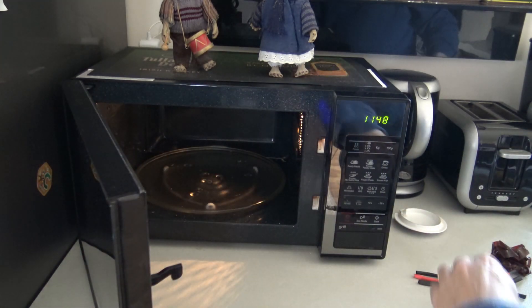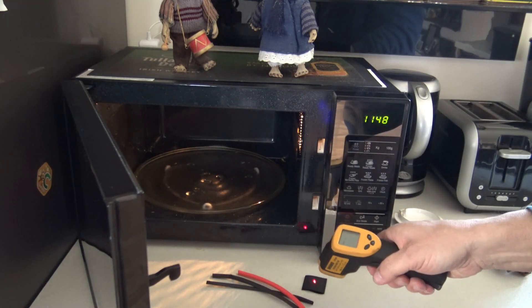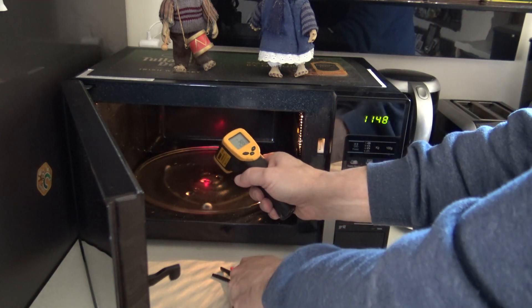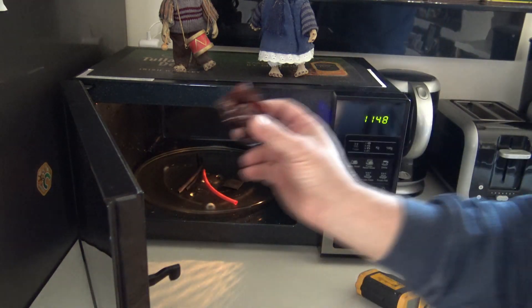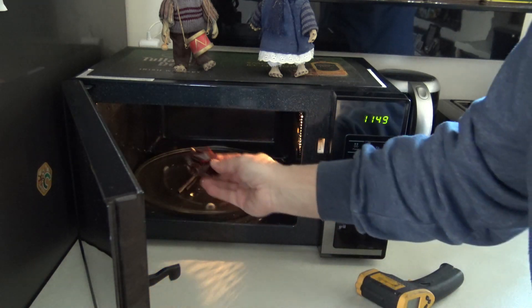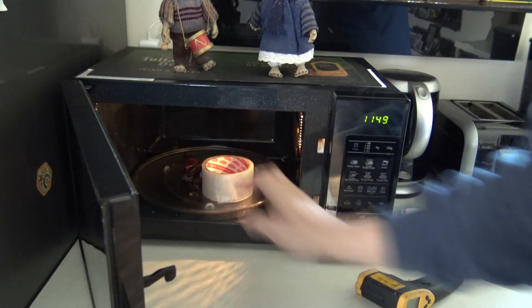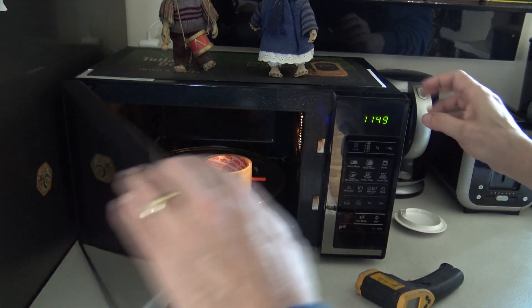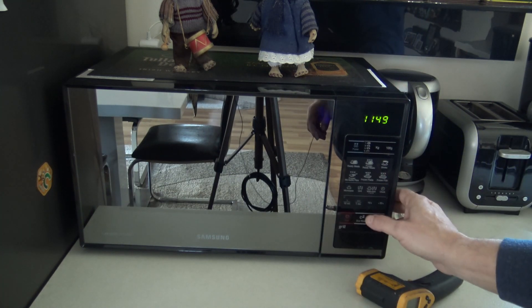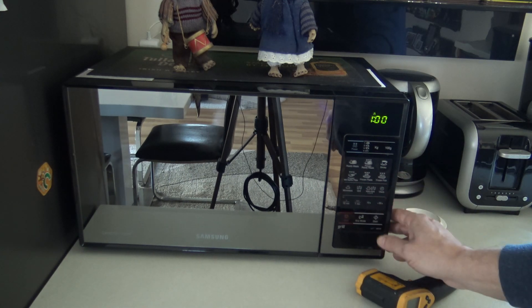Let's microwave it! We've got the shrinking tubes in here. First let me check if my thermometer is running — yes, it's running, 28 degrees Celsius. Let's put all these things in here. I even have a bunch of isolation tape, why not try this one too. And a simple plastic tube as well. Okay, full power — 800 watts — one minute, let's go.